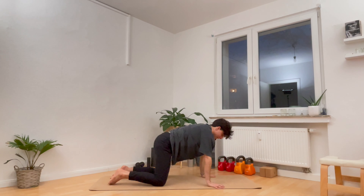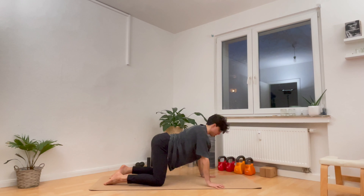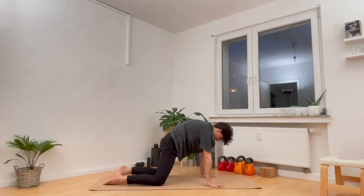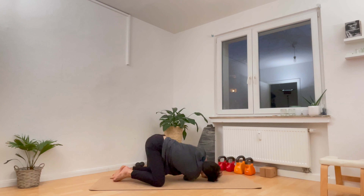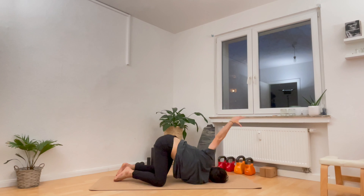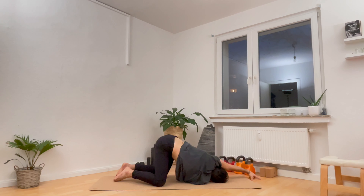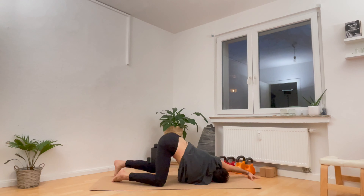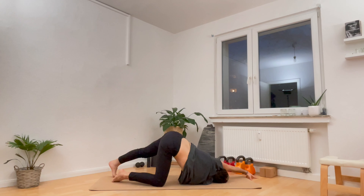And one more breath in to find your little balance challenge. On the exhale, with control, bring the right foot and the right knee back down to the ground. Slide the right hand back to where the left hand met. On the inhale, reach the left arm back up high towards the ceiling, and a soft wrap of the left arm behind the back, rolling the shoulder back and just taking a breath in and a breath out. Reach the left arm back up high on the inhale, exhale back to your hands and knees.